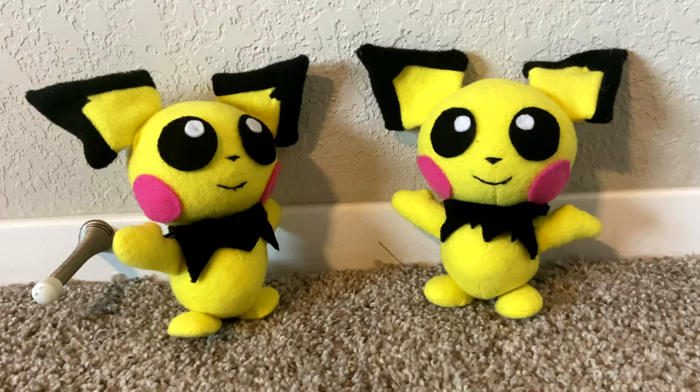Hey guys, Bloop here, and today I'm going to show you how to make a Pichu plush. Now, onto the materials.